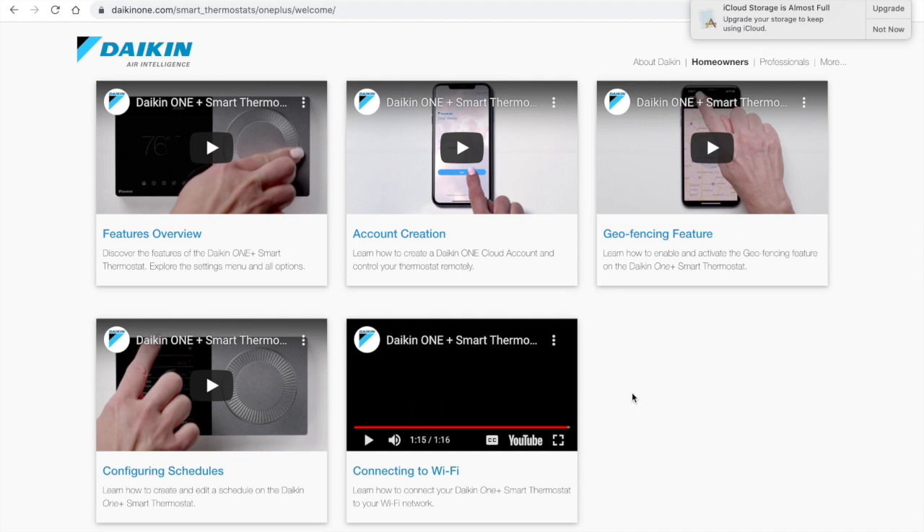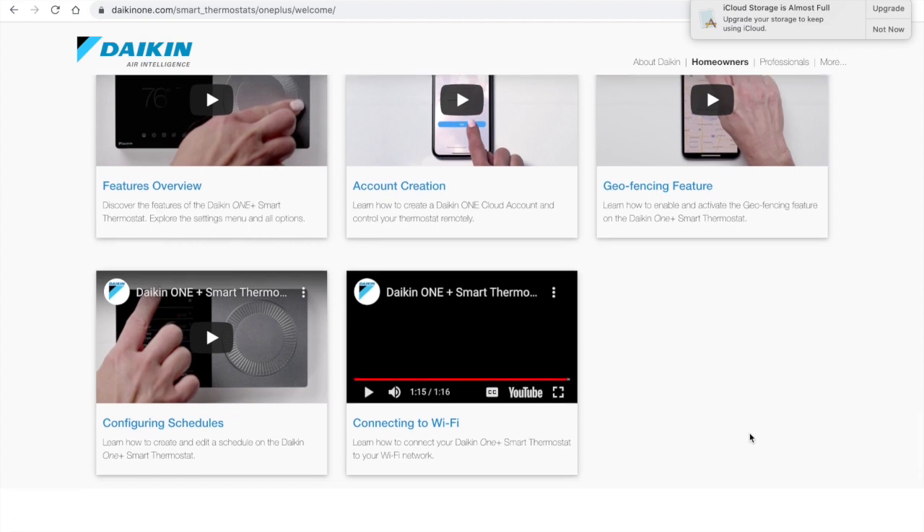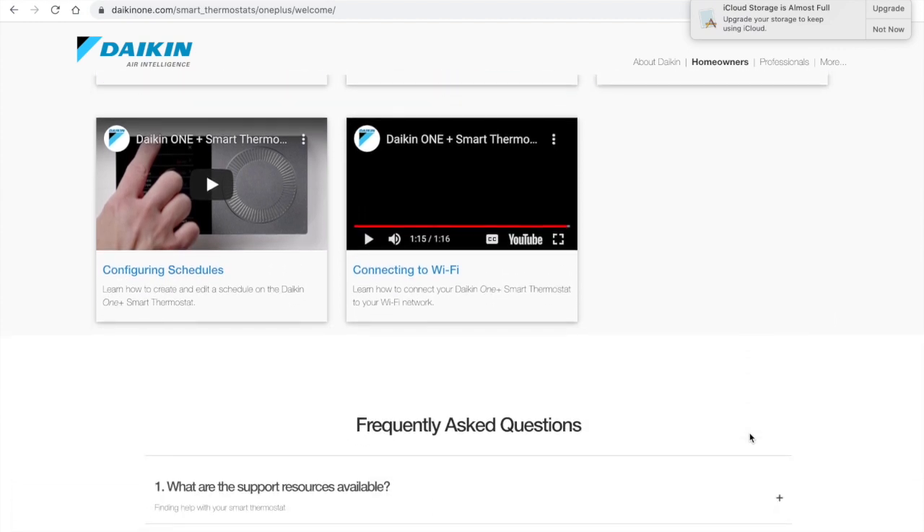Once you've connected to Wi-Fi, downloaded the app, and can control your thermostat, there are a few more things to check out. There's a video on configuring schedules — definitely check that out. There's also a geofencing feature, similar to other smart thermostats, where it knows whether you're home. There may be even more videos added to the site in the future, as they're constantly updating this thermostat — it's their flagship product paired with their inverter systems.